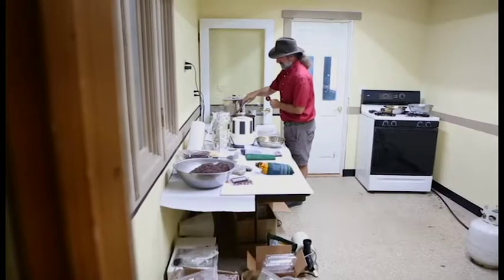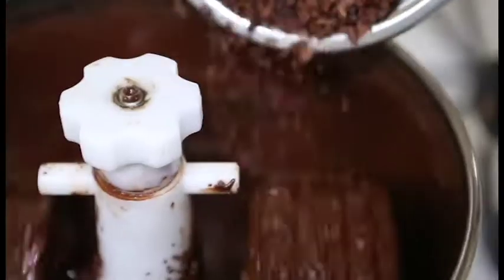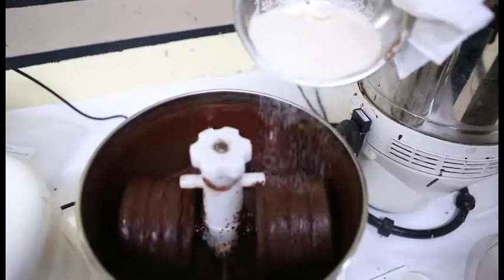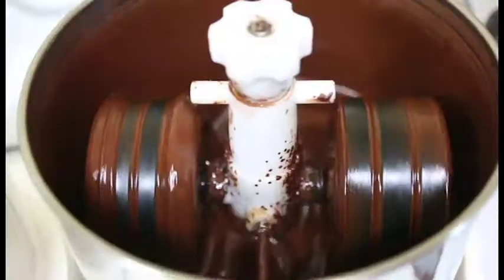The main piece of equipment you have to buy — there's no other way around it — is a piece of machinery called a melanger. It's a pair of granite wheels rolling on a granite stone in a bowl, and it refines down. It takes the sugar particles and the cocoa nibs and grinds them into chocolate.